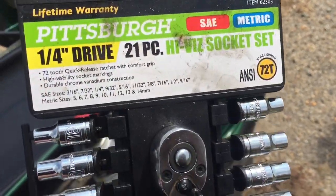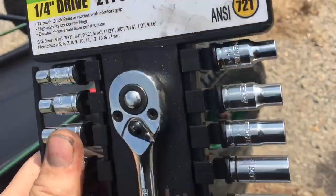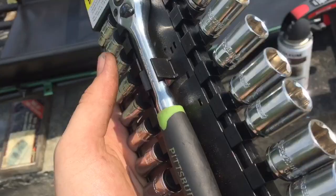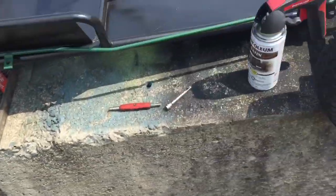If you guys need cheap tools, just go get yourself a set of these — this quarter-inch extension has a lifetime warranty. I broke three of these and they ended up just giving me everything. So if you guys need cheap tools, go ahead and go to Harbor Freight.